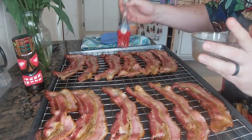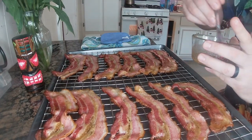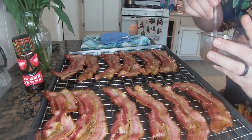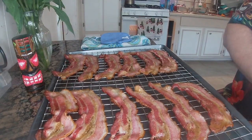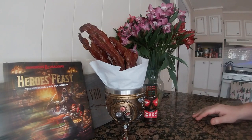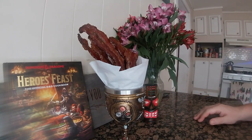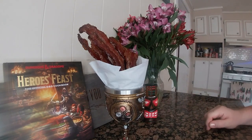Then we'll flip them and glaze the other side and cook that for another five to seven minutes. With the power of movie magic — all right, there it is, orc bacon! I served it up in a chalice; they have it served in a stein in the book, but this fits my steampunk and tiki aspects.